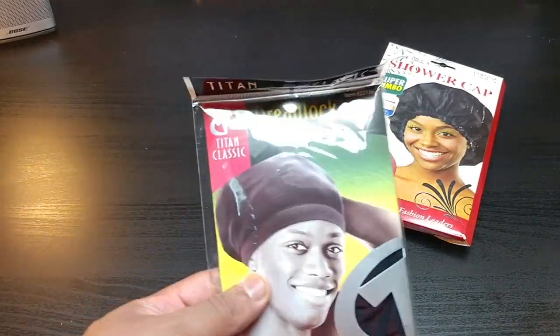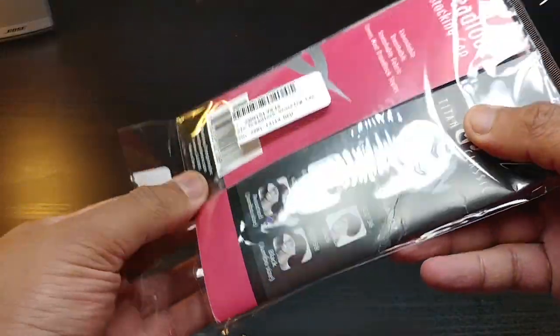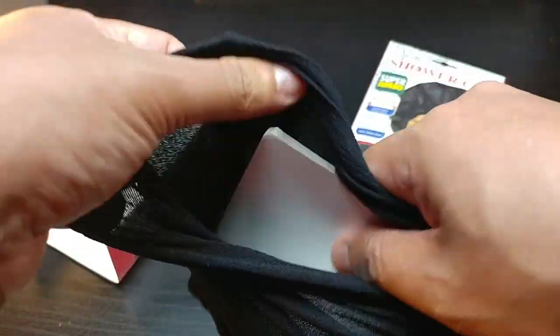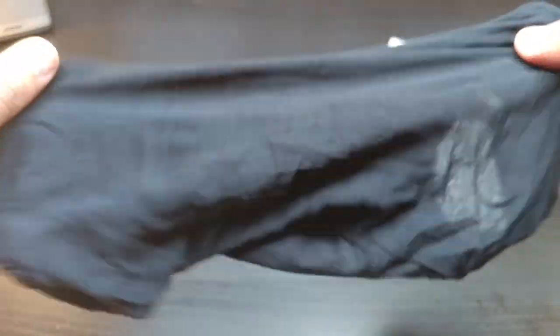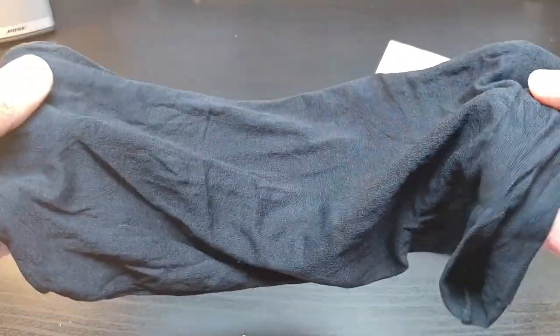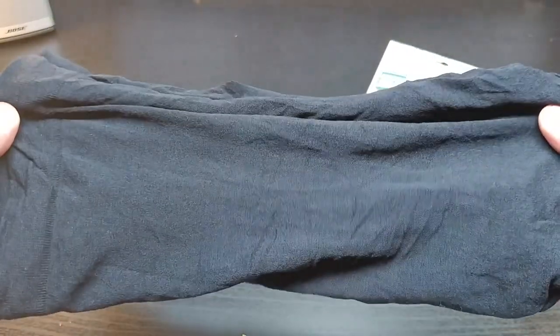So here you have your stocking cap for when you're going to sleep. I've been having some issues going to sleep with these locks. Pretty much, this is how it looks — it looks like a stocking, feels like a stocking, but it's for your head. So instead of taking your sister's or your mother's stockings, you can just buy these online. This is made especially for your dreadlocks and will be great for when you go to sleep. Really stretchy material that's going to fit and hold your dreadlocks in place when you're sleeping — nothing gets pulled out and you end up with a strand on the bed.